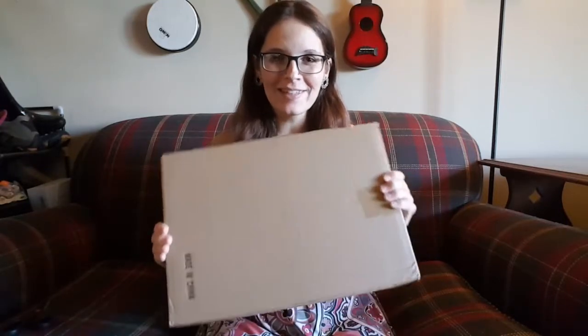Hello again everybody and welcome back to my channel. Today I am unboxing something really special. This is the first instrument that I have ever been sent to unbox and review and I didn't have to pay for it — so that is really exciting! This is the Aklat 16-string lyre and I'm really excited to see what it's like.